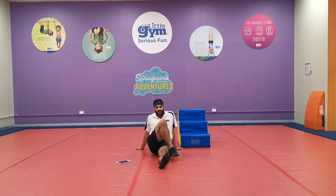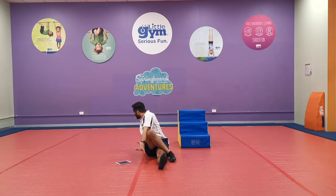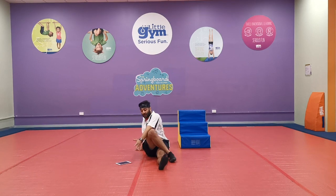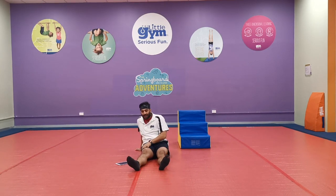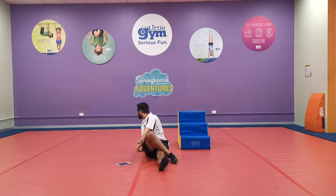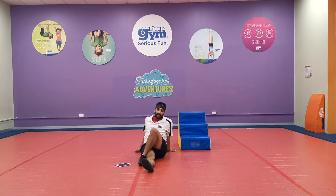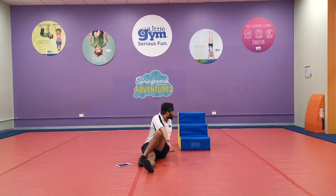We'll lift one leg over the top, and I want you to press and twist from the direction that your leg is. So if I put my right leg up, press and twist to your right side. Alright, now let's change — if I put my left leg up, press and twist to my left side!